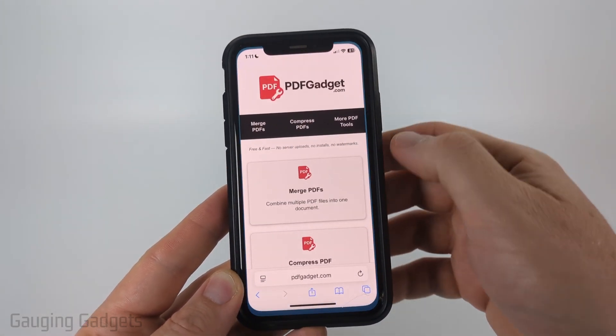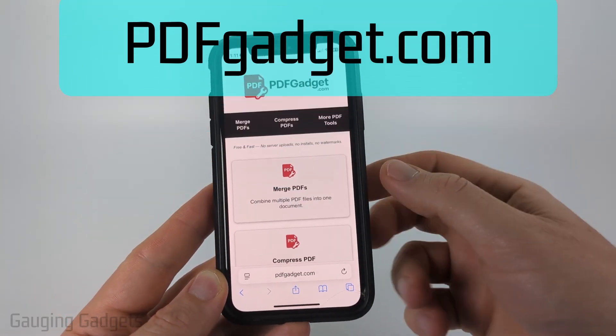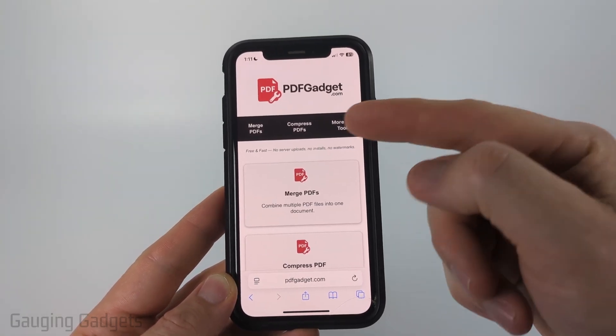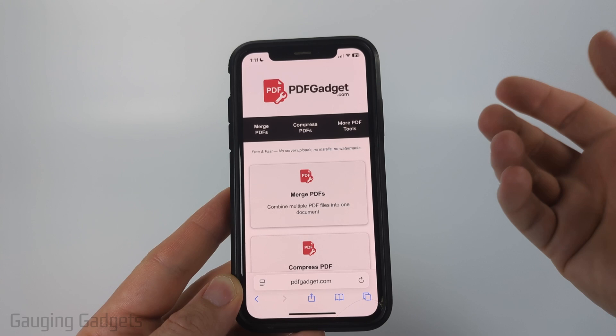To do this we're going to be using a free website called pdfgadget.com. Full disclosure, I created PDF Gadget because I wanted to be able to recommend a tool that doesn't require you to upload your PDFs to a server. All the tools work within the browser on your iPhone — nothing ever leaves your device.